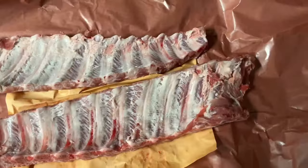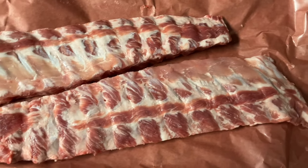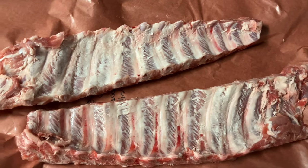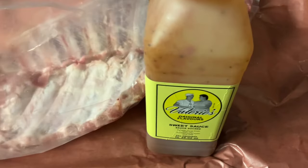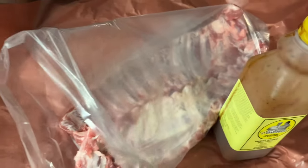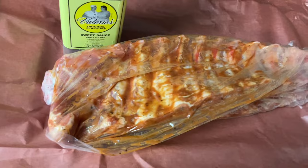I prepared these ribs ahead of time, just to get you up to speed — I'll show you what I did. We're starting off with some nice pork back ribs that I got from my local butcher shop, Medell Brothers Quality Meats. I removed the membranes, put them in a bag, and I'm going to marinate them in Valerie's Sweet Sauce. This is normally a sauce I finish the ribs in, but I thought I'd keep the flavor profile consistent and use the same flavoring at the beginning and end of the cook.